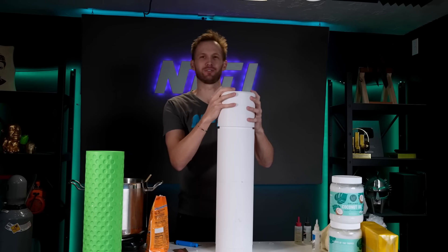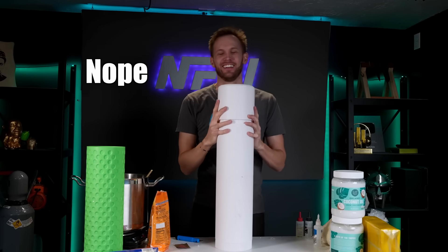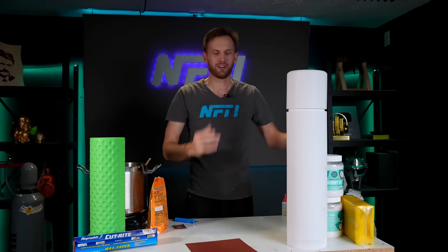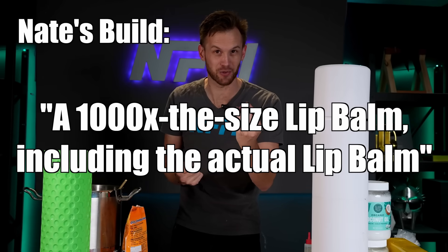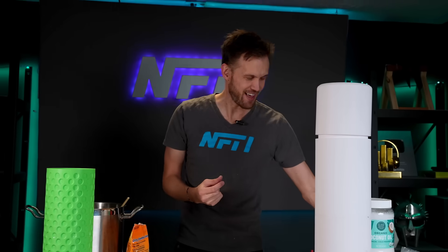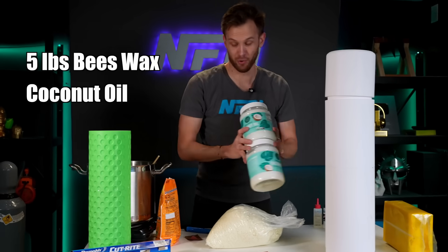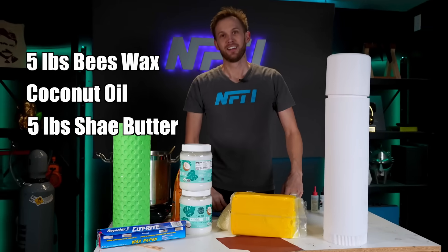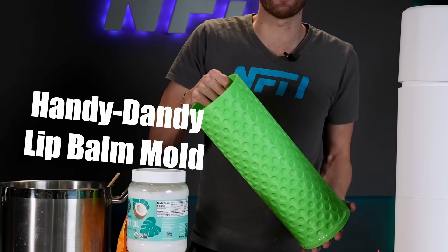I actually don't know if the lid goes on well yet — I'm going to have to sand some of that down too. In the meantime, I don't just want the giant container. I want this to be functional. I want a 1,000 times the size lip balm, including the actual lip balm. So to make that, I've got 5 pounds of beeswax, more than 5 pounds of coconut oil, and 5 pounds of shea butter.